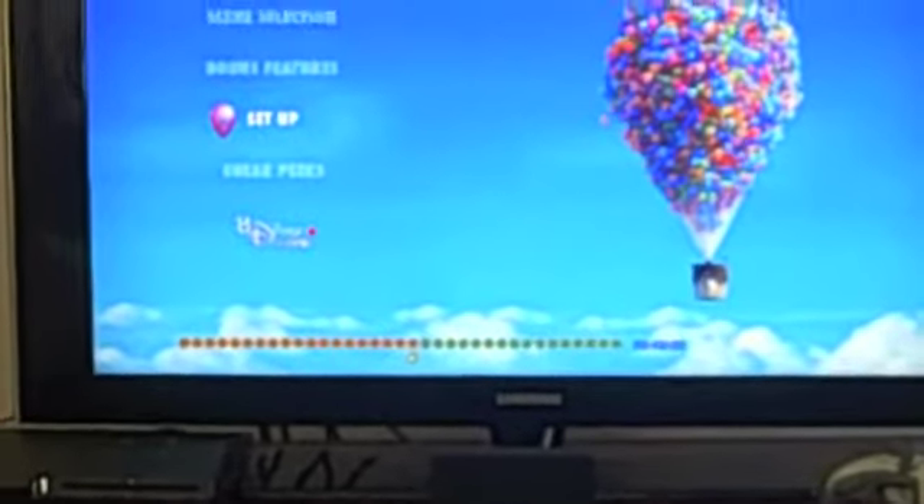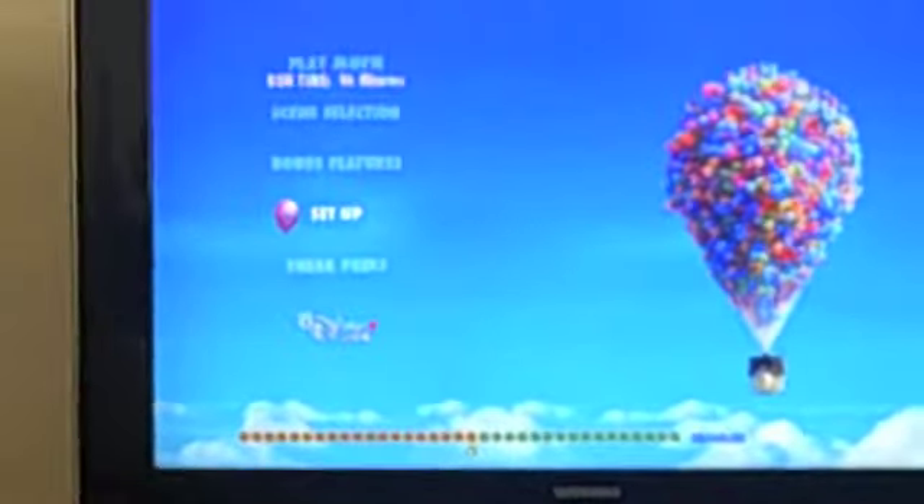Disney has BD Live, and basically you can go on the chat features and see people's recommendations of how they enjoyed the movie. It's like a chat channel where you can have videos, and you can actually have live scenes of the directors where they tell you how they made the movie and all that. It's a cool feature — I've used it a couple of times. Let's go to bonus features since it won't let me access BD Live for this movie — I don't have it hooked up.